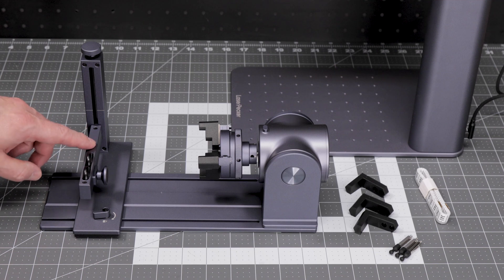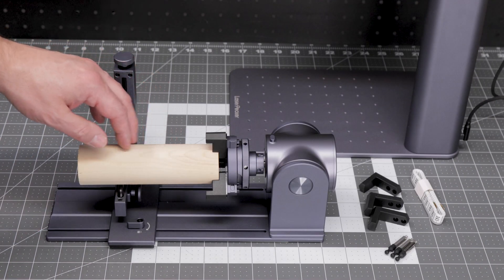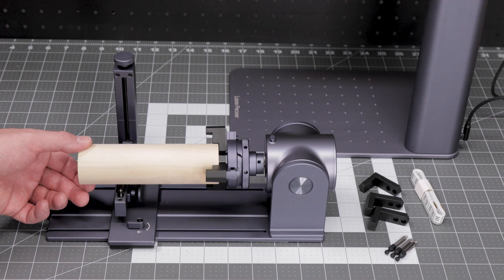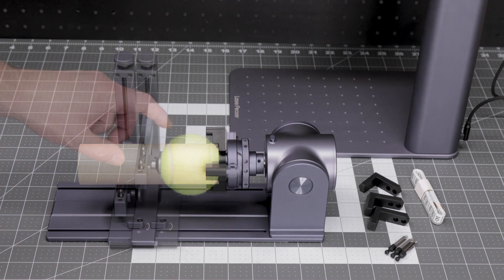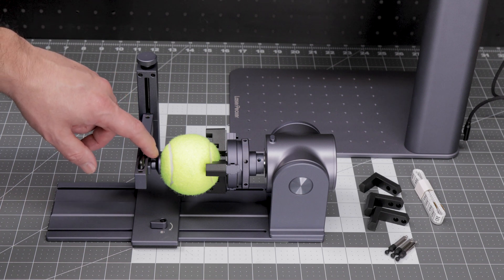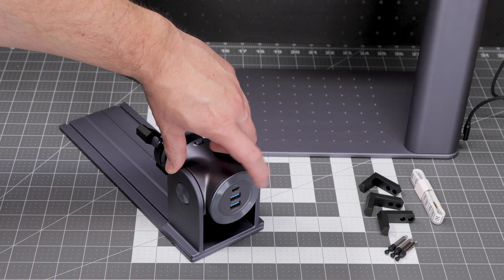The rotary extension also has an adjustable support for use when working on heavy items, and it even has a suction cup style mount for doing balls. The support works by placing it under an item and then adjusting it with the top knob until it touches the bottom of the item you are supporting — this keeps your item nice and horizontal in the chuck while it's being rotated. One neat feature I found on this rotary extension that I haven't seen on many others is this little suction cup style brace, which allows you to engrave all types of different spheres. The extension is powered by simply plugging in one of the auxiliary USB cables from the back of the Laserpecker.